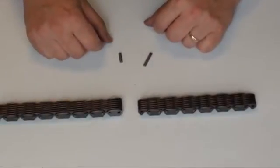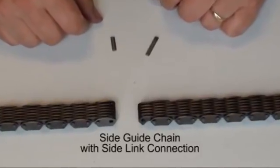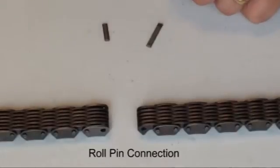Today we will illustrate how to connect and disconnect a Ramsey side guide silent chain with a side link connection, using a two pin style chain that utilizes a spiral pin connection at the joint.